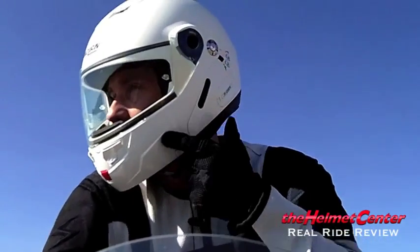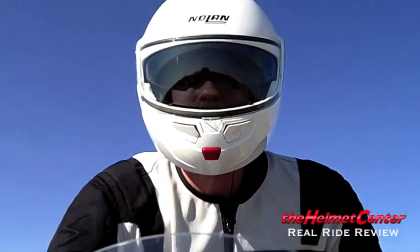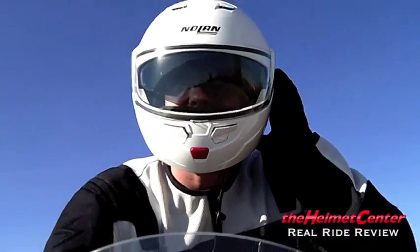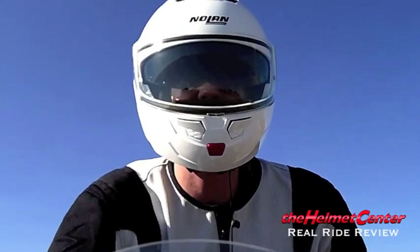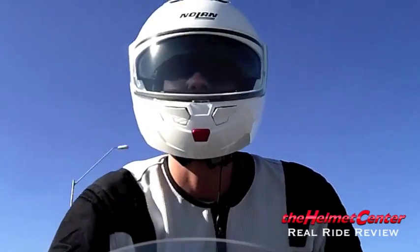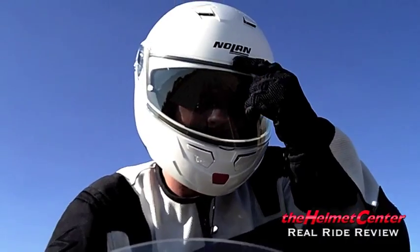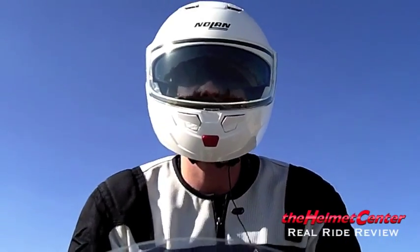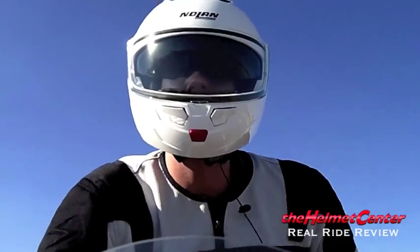The N90 features a drop-down sunshade called the VPS — the Visor Protection System. Single-handed operation by pressing in the rearward direction. The sun's not blinding me, and I actually felt a temperature decrease — it gives you a couple degrees from the sun and definitely makes my face feel cooler, at least the upper half. At the very top leading edge, if I tilt my head I can create a little distortion, but in a normal riding position you would never notice that.